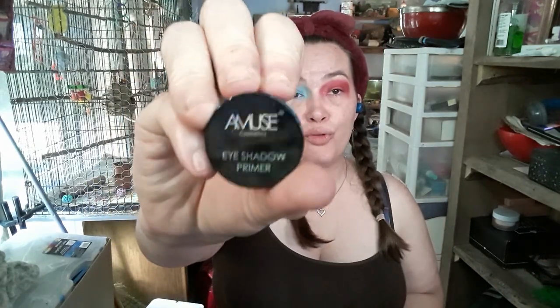I'm going to take my Inus Cosmetics eyeshadow primer in the shade Clean Slate and tap that on. I might not use my finger actually.